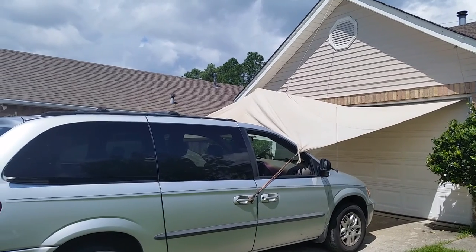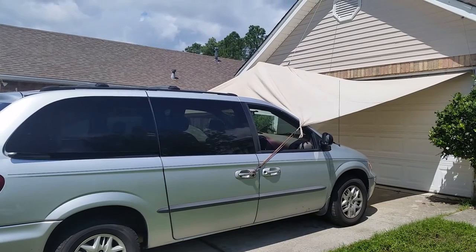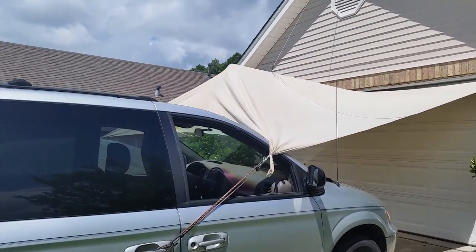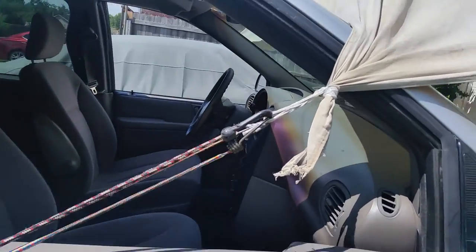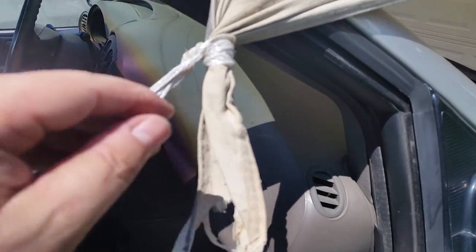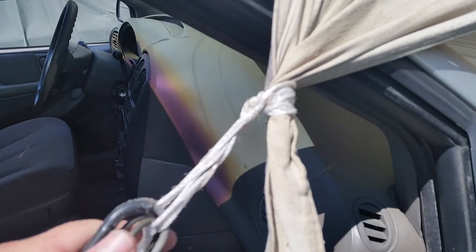Hey YouTubers, thought I would share something I do all the time — this tarp right here. It's just an old painter's tarp that I put some brass eyelets in. I connect it here on the end; initially had some brass eyelets but they just ripped out, so I took some string and tied around it and put it here, and this has worked really great.